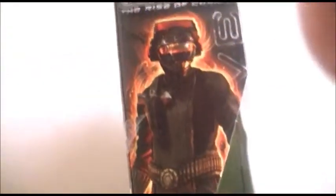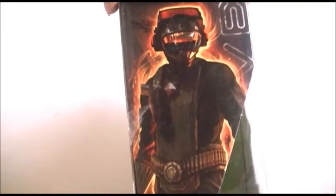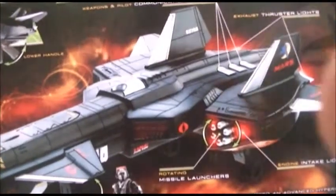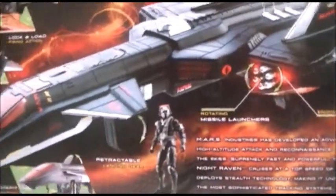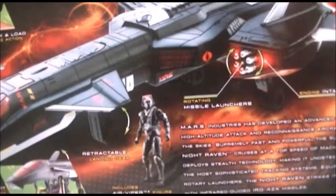GI Joe The Rise of Cobra was three years ago and I know people are probably going to laugh at me and make fun of me in the comments because I'm still buying Rise of Cobra toys. The new GI Joe movie doesn't come out until next year in March — it sucks that GI Joe Retaliation had to be pushed back to March, thanks to that Battleship movie.